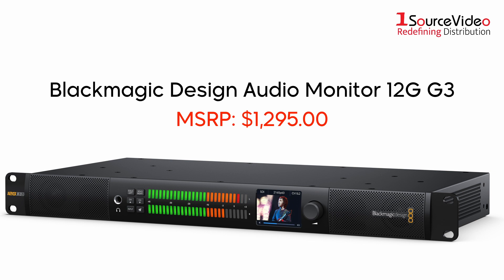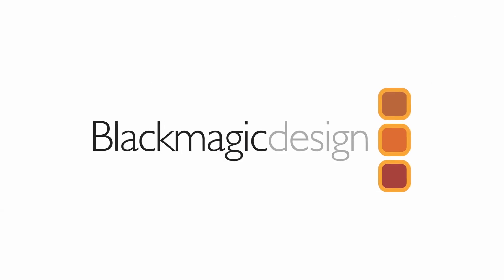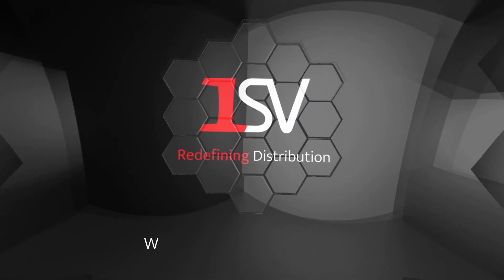The Blackmagic Audio Monitor 12G G3 is a powerful and versatile audio monitoring device that's a worthy addition to any production. To learn more about how Blackmagic Design can help bring your production to the next level, check out onesourcevideo.com or visit your local reseller for more information.